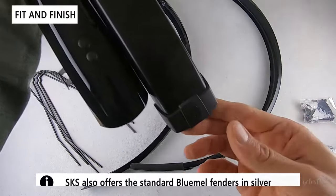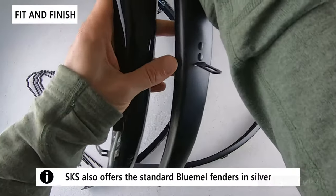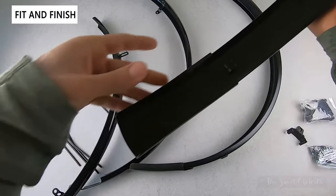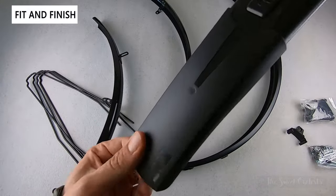With the style version you also get edge protectors — little plastic pieces at the end — and a six-inch plastic mud guard. This attaches with a little tab and is also removable if you just pull it off the tab on the rear.